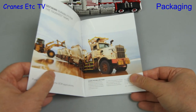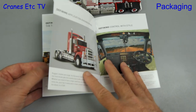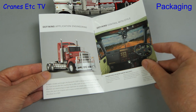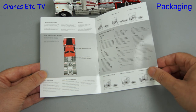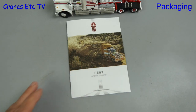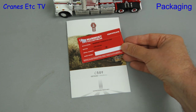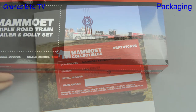Included with the model is a nice reprint of a marketing brochure for the real truck. It tells the story and shows some nice pictures and also includes a page with specification information. It's always nice to see a link between a model and the real machine. Also included is a Mammut collector card and this is model number two out of 1250.